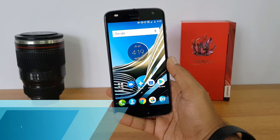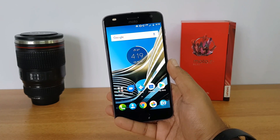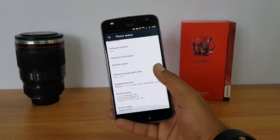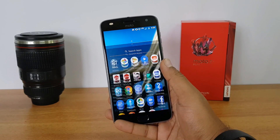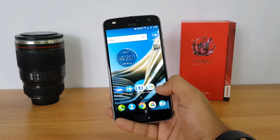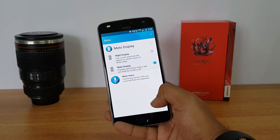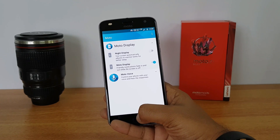Next let's talk about the software. One of the important aspects of buying a Moto device is that you get the latest version of Android. Here we have Android 7.1.1 and you'll probably be getting the next version as well. This has stock UI with no customizations whatsoever. There's only one additional app included — the Moto app — which provides Moto Actions, display options, and Moto Voice support.